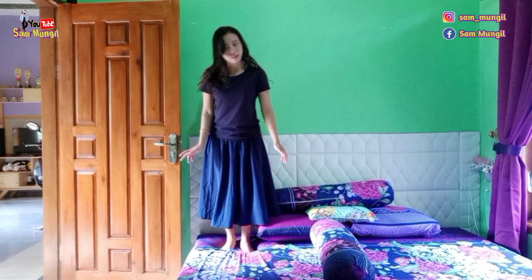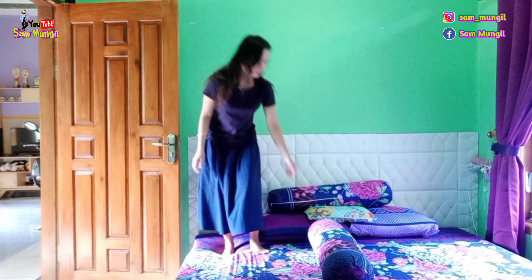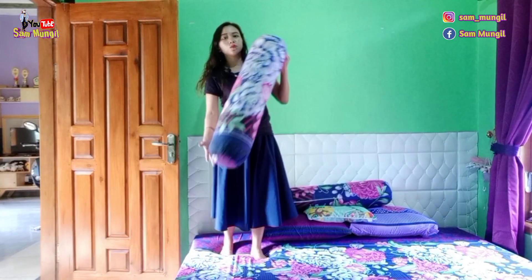Nah, kalau ada orangnya, ini seperti ini, guys. Jadi nggak terlalu ke dalam. Kasurnya itu balik lagi. Terus, gulingnya juga guling busa super semuanya, guys.